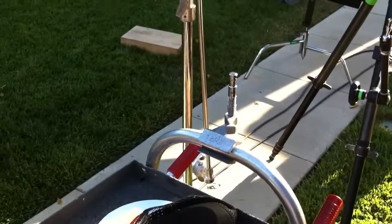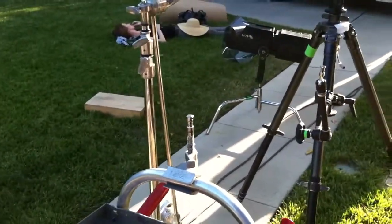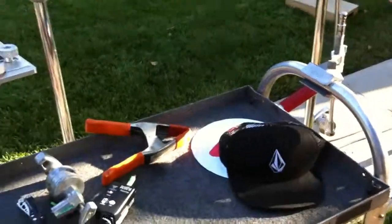There are a ton of other things. If you look up Matthews grip — you can get a lot of that stuff at B&H — and also Bogan Manfrotto. They both make a ton of mounting options.